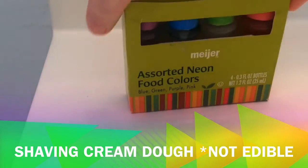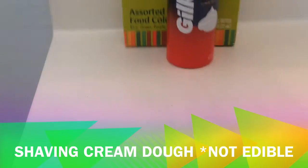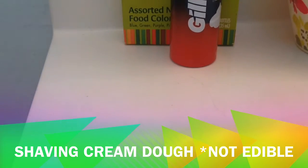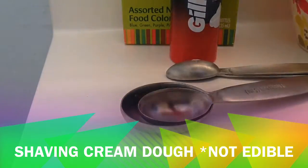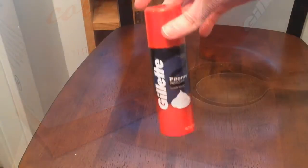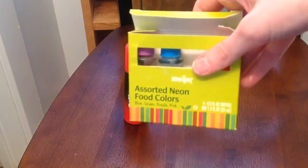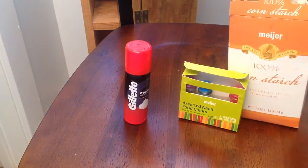Hey guys, I'm Paige and I'm going to show you how to make some shaving cream dough. You're gonna need shaving cream (any brand), food coloring, a container, teaspoon and tablespoon measurements, Meyer brand cornstarch (any brand will work), and you're also going to need a popsicle stick for stirring.